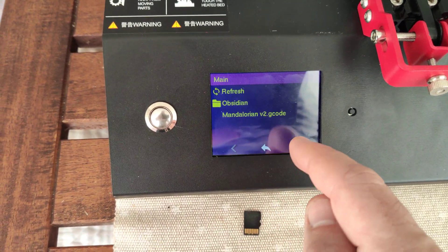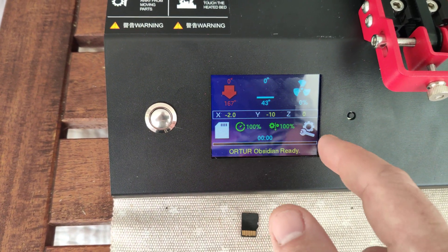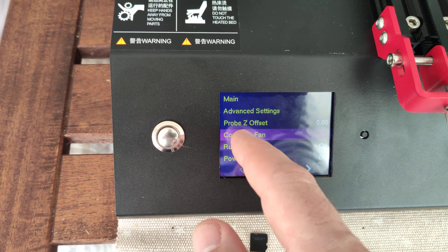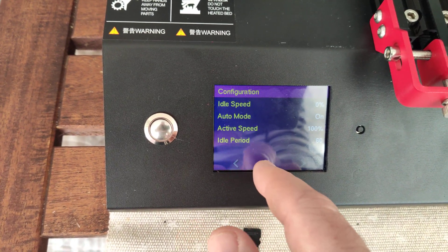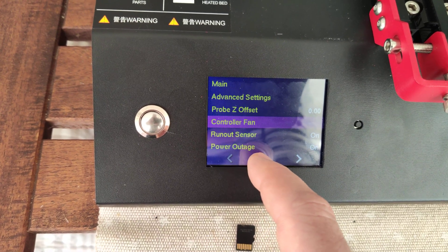Very easy to use this firmware, very easy to access the SD card and all settings. This printer has tons of settings — it's just those settings that a printer must have.